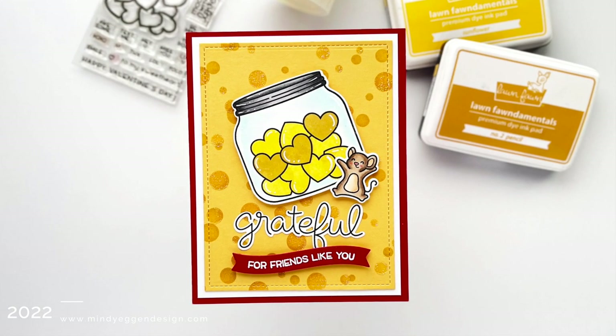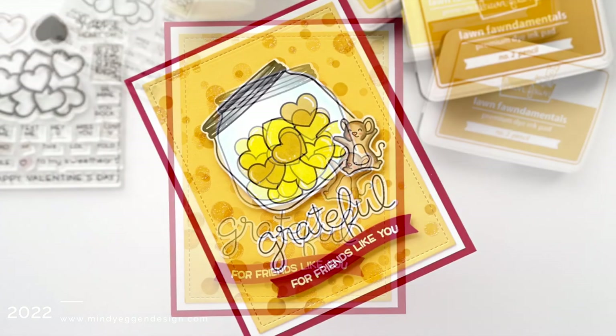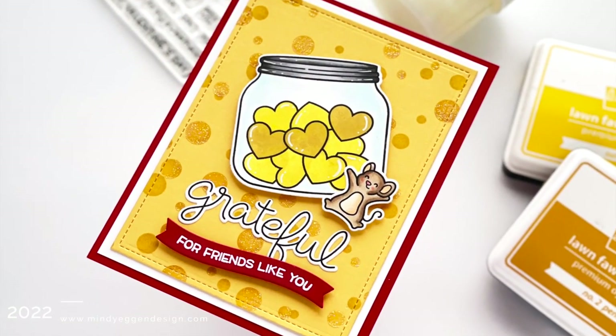Hi everyone and welcome back. This is Mindy Egan and in today's video I have kind of a non-traditional Valentine's card to share with you, although this could be used at any time of the year.